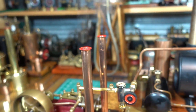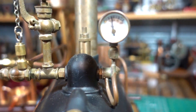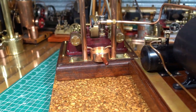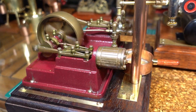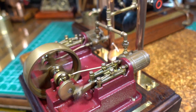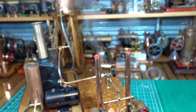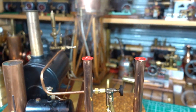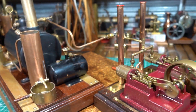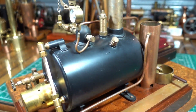A bit more gas into the boiler. Very nice - the plant is pending.